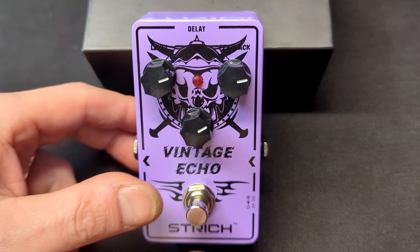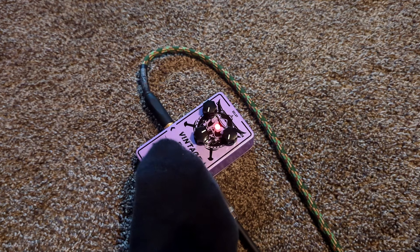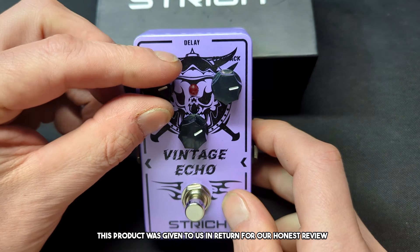This can actually change the sound of your guitar. Welcome to the review! Today we're doing a review of this echo pedal. This product was sent to us in return for our honest review.